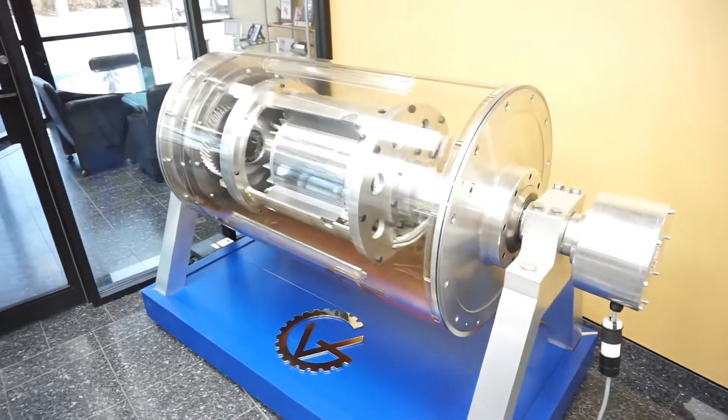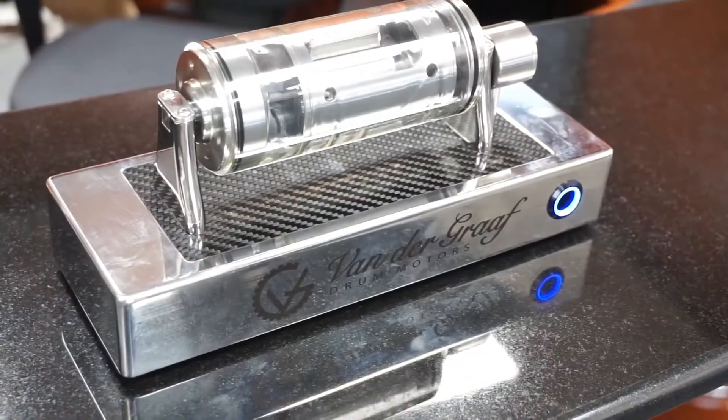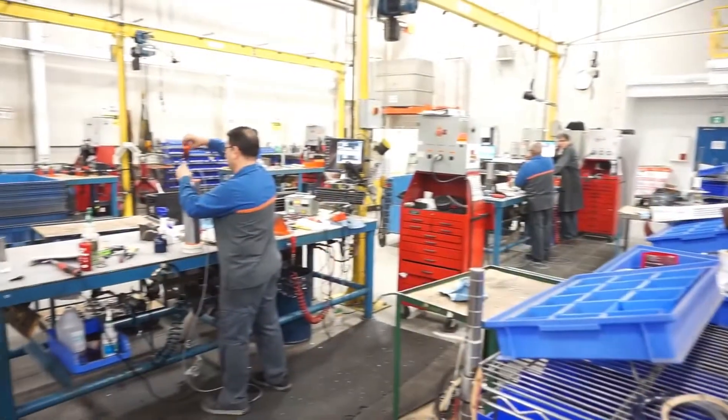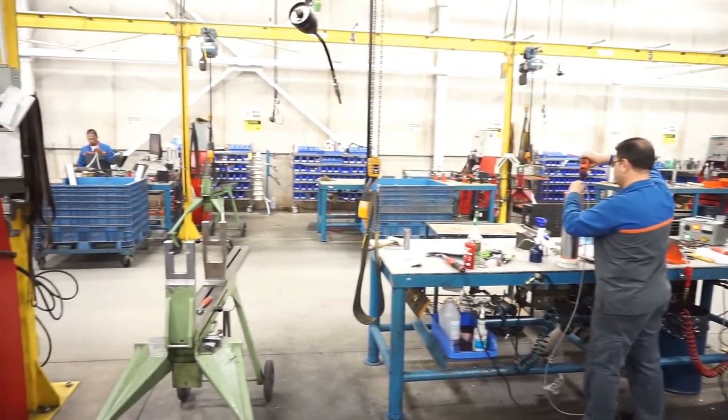Hi, my name is George Barbuc and I'm a project manager at Van de Graaff Drum Motors. We manufacture drum motors for conveyor systems powering a wide range of industries like mining, aggregate, postal, parcel, agriculture, food processing, warehousing and airline baggage conveyors.